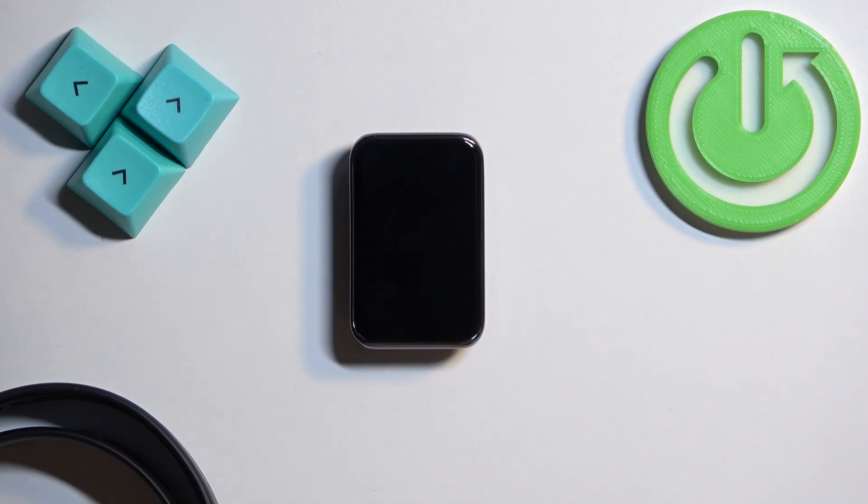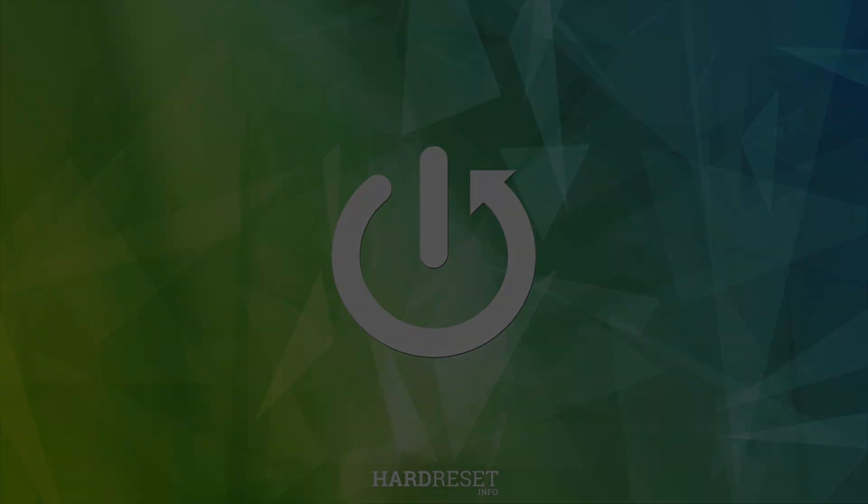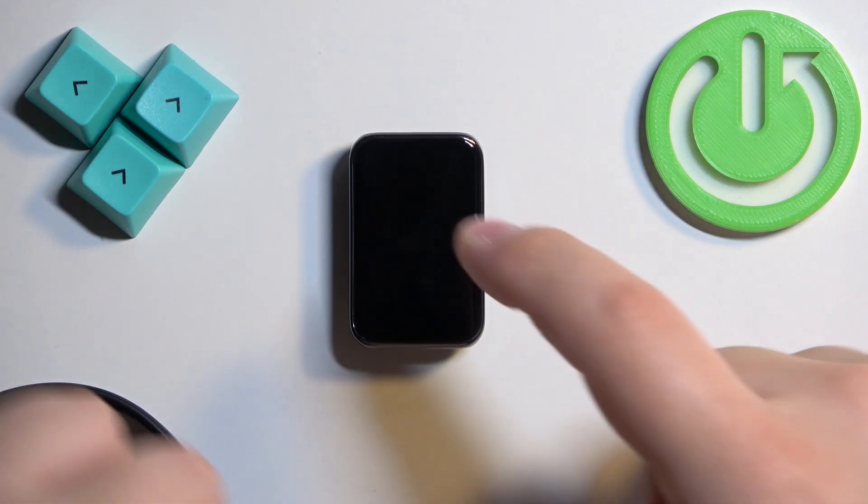Welcome. In front of me I have the Honor Band 9, and I'm going to show you how to change the watch face on this device. First, we need to wake up the screen on our smart band, and you can do it by tapping on it.